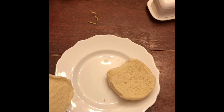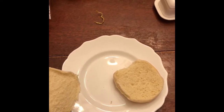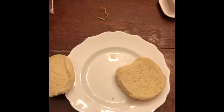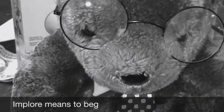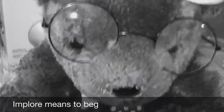Put the hamburger buns onto the plate. That is good enough. Spread a whole lot of peanut butter onto the bun. Children, I implore thee to be careful with the knife.